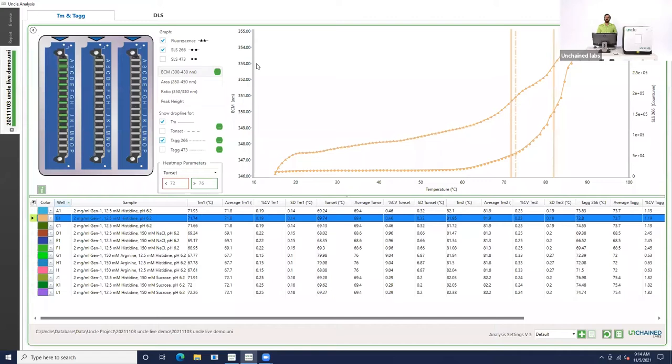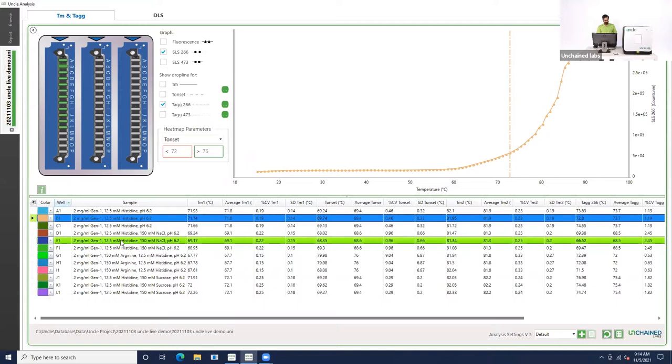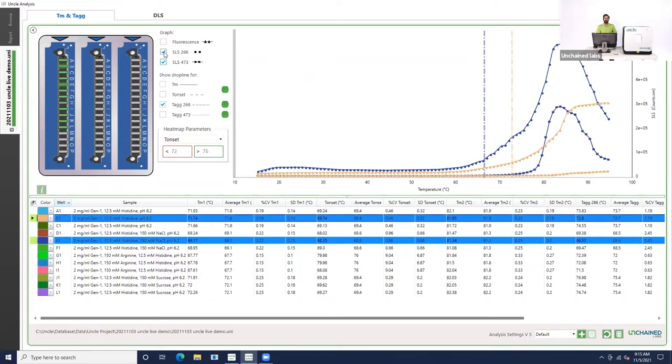If we want to compare the relative colloidal stability of two different samples, we can do that pretty easily. Turn off the fluorescence and the TM, and now let's compare the aggregation of the histidine buffer alone to the sodium chloride buffer. We've got sodium chloride in dark blue and histidine in the peachy color. You can see that by adding sodium chloride to this buffer, we induced aggregation at a much lower temperature, and the degree of aggregation looks a lot higher. That difference becomes even more apparent if we look at the static light scattering of our 473 laser — there you can see an even bigger difference between the histidine buffer alone and the sample containing sodium chloride.